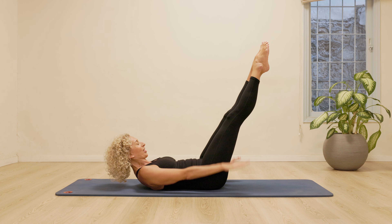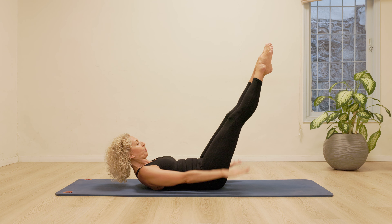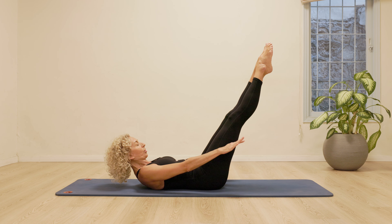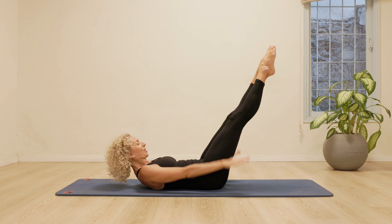Breathe in, two, three, four, five. In, out, two, three, four, five. In. If you need to, you can bend your knees. If you can't, you can support your head. 30 more. Breathe in, two, three, four, five. Breathe out, stomach in.